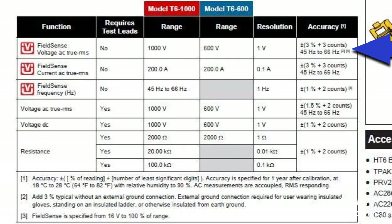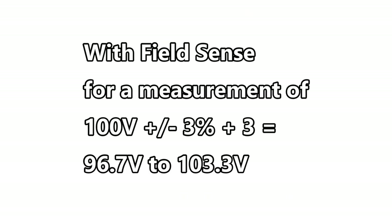FieldSense measurements are not as accurate as the measurements done with the leads. When we look at the specifications we see that FieldSense has plus or minus 3% plus 3 counts. So a 100-volt measurement could range from 96.7 volts to 103.3 volts.